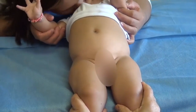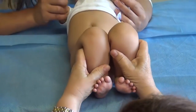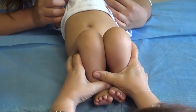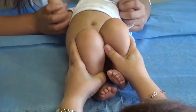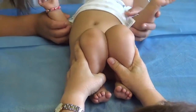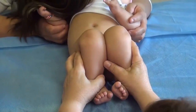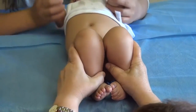The most important sign in these cases is that you can find some difference in the length with the flexed knee and hips. You can see here that the right side of the baby is a little bit down compared with the other one. This may indicate to us that we have a hip dysplasia on the right side.